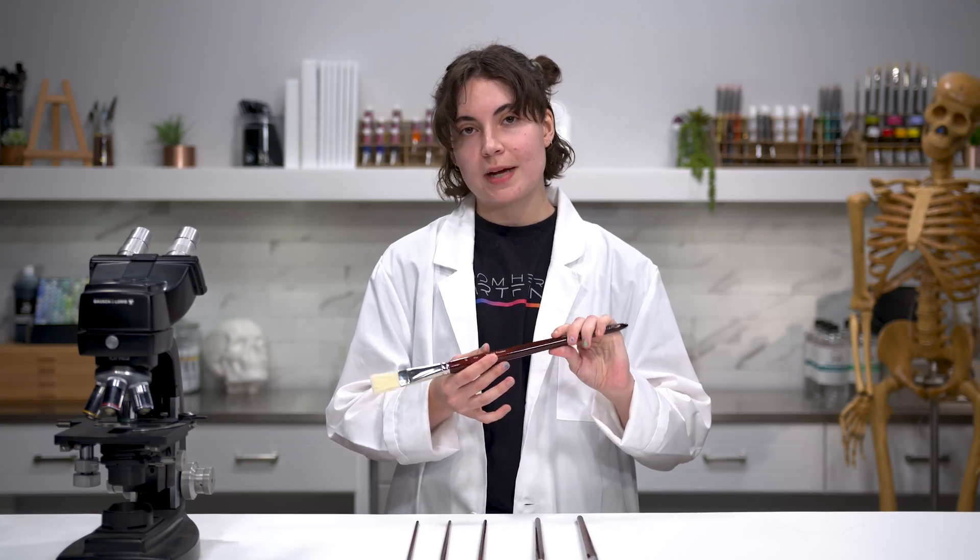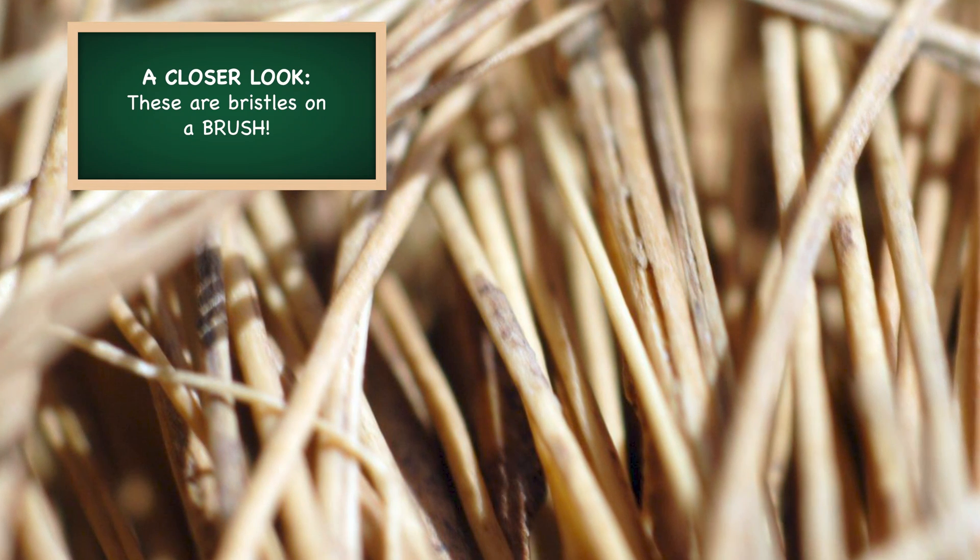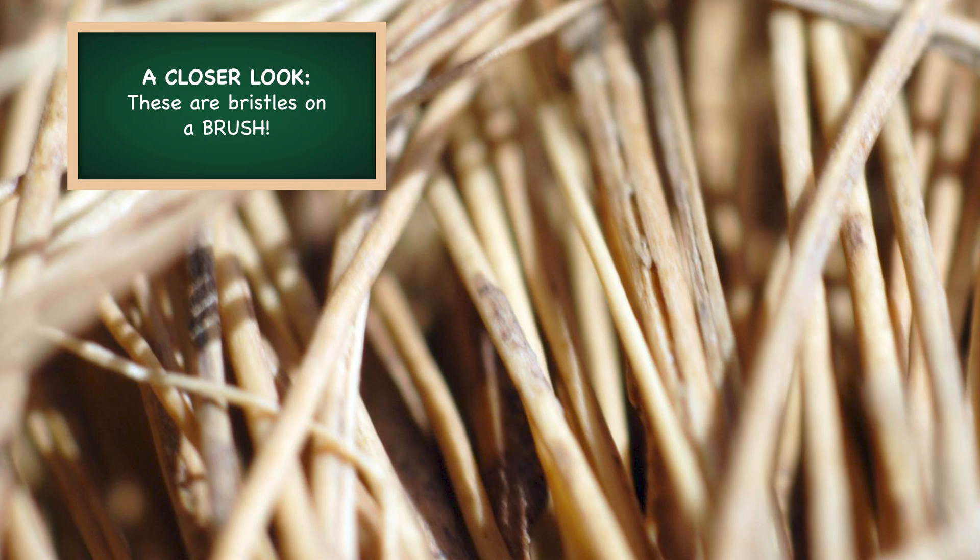What is a bristle? When you look at your brushes, some are labeled as hair and others as bristle. Bristles are essentially a subset of hair where they are stiffer, stronger, and rougher than your typical hair.